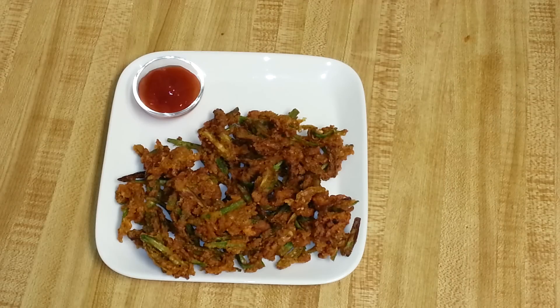Delicious and crunchy Bhindi Jaipuri is ready! You can serve them as an appetizer with tomato ketchup, or have it for dinner and enjoy. Thank you for watching my video — I'll see you soon in my next recipe.